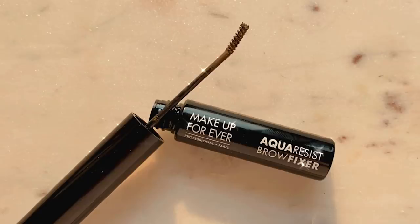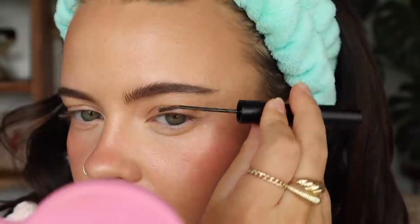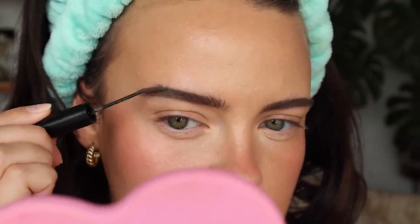Now trying the Aqua Resist Brow Fixer in shade 40 Medium Brown. This one's brush is on an angle. It's performing the exact same way as the M Cosmetics one but I think it's less volumizing — maybe it doesn't have as many fibers or it's just because it's a lighter shade. I usually brush my hairs over in this area because I have very fine hairs there, but I kind of screwed that up today. I think the M Cosmetics one has a better hold — my brows are already kind of falling out of place. The product is having an issue adhering, maybe because I put some foundation there.